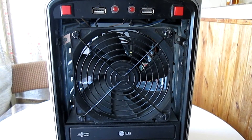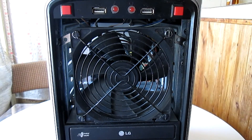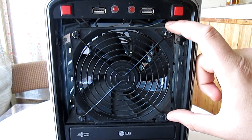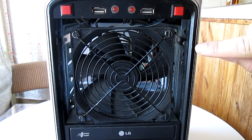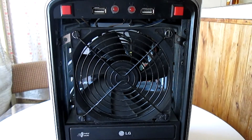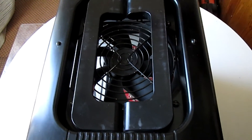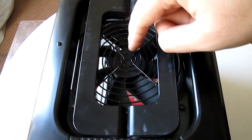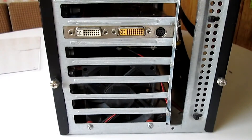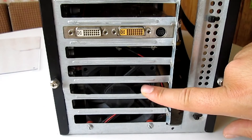Another thing I wanted to improve on this case was the cooling. First, I removed three of the 5.25-inch drive bay covers and installed a 120mm fan — you can see the small brackets that hold it in place. I also did a small cutout here and installed another 120mm top exhaust fan. And finally, I installed an 80mm exhaust fan beneath the GPU.